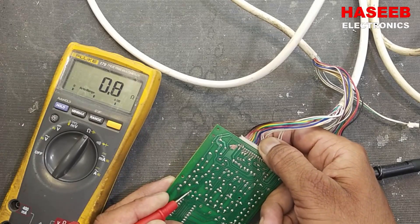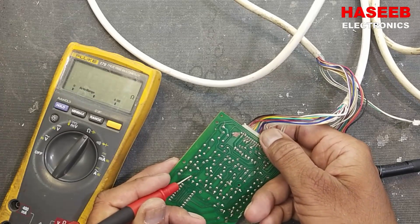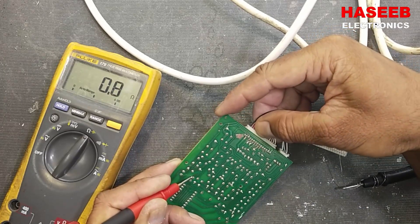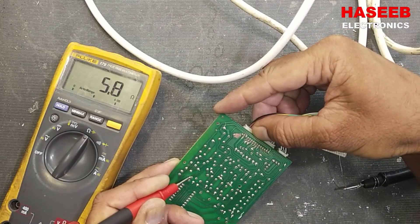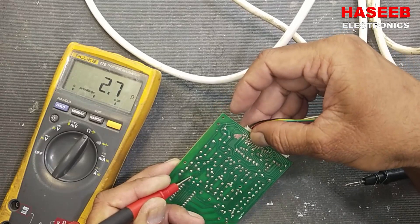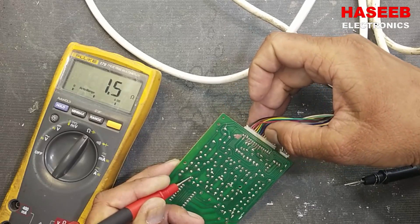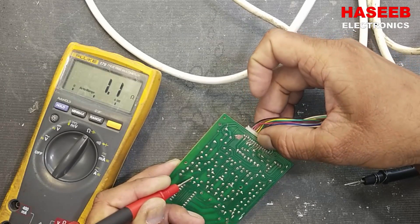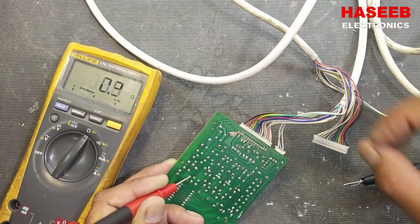So here, if we move the connector, we can see it has an intermittent display. When I move the connector, the resistance changes. So this is the problem in this board — when it moves, it changes its resistance and it will not communicate.